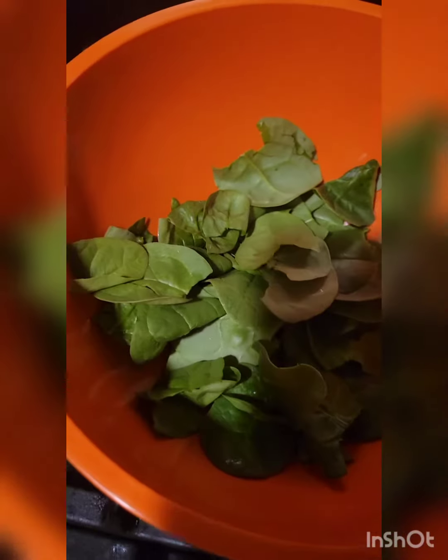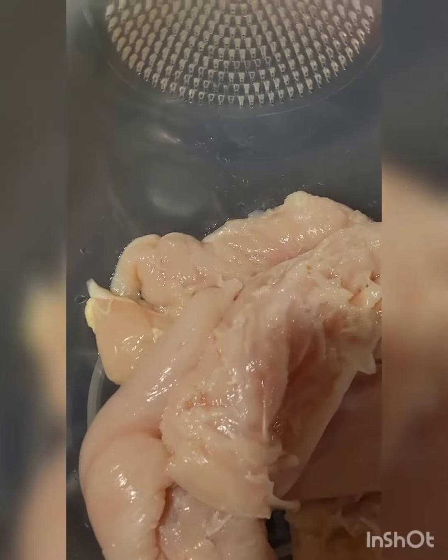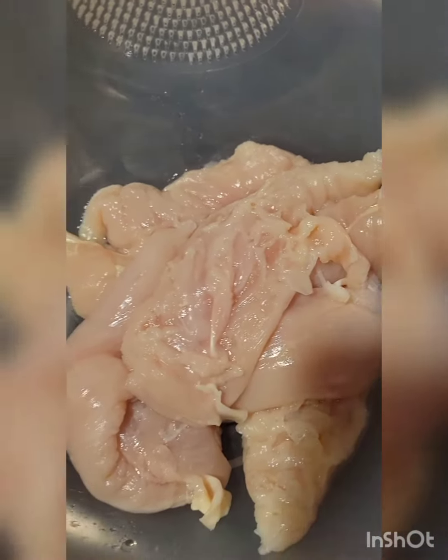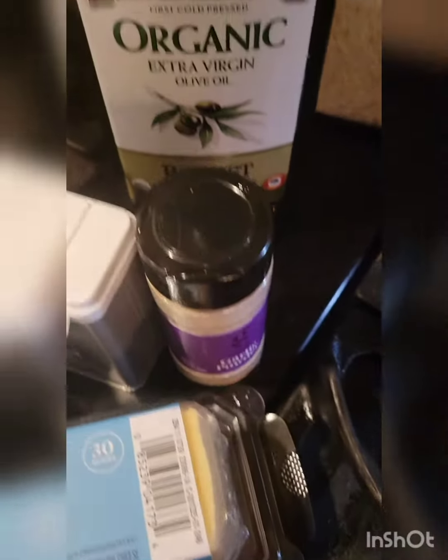These are the ingredients. We have spinach, some chicken breasts, we'll be using gouda cheese, salt, pepper, garlic powder, olive oil.